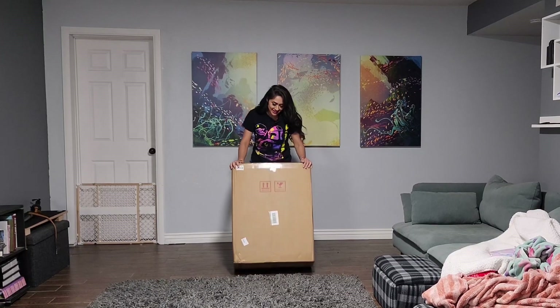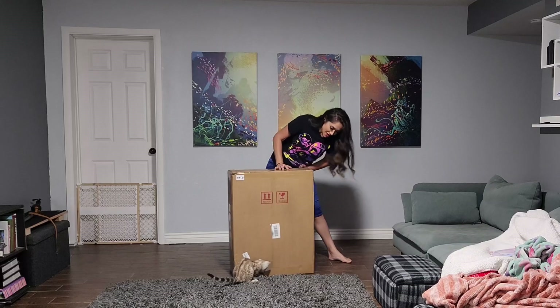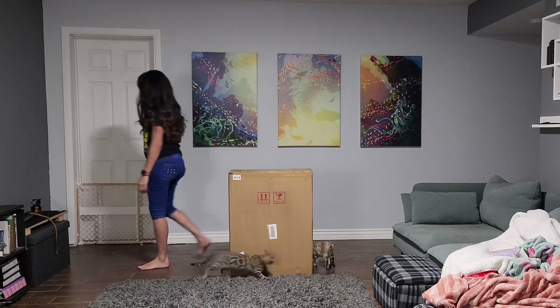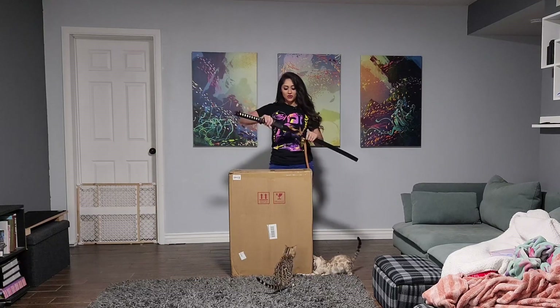This thing is, oh my god, freaking very heavy. It's over a hundred pounds. I'm excited.